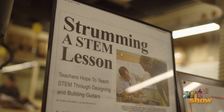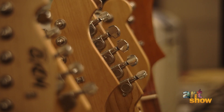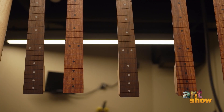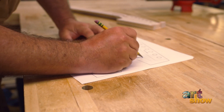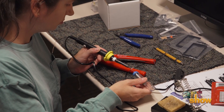STEM Guitar is a program that started out as a National Science Foundation grant that allows us as a team to teach teachers how to use the electric guitar as a vehicle to teach STEM topics to high school, middle school, and even elementary school students. There's science, technology, engineering, mathematics, physics — there's so much stuff that can be derived from this program.